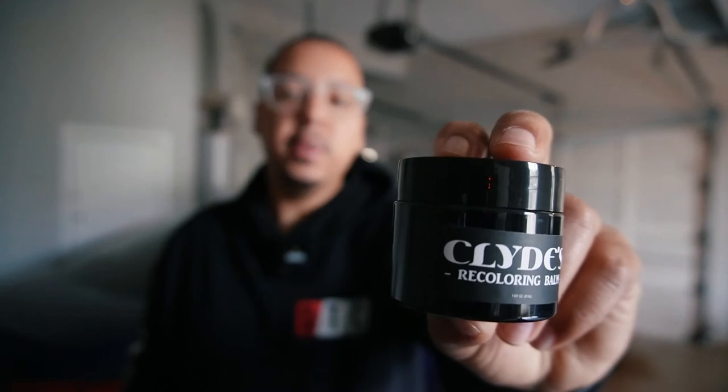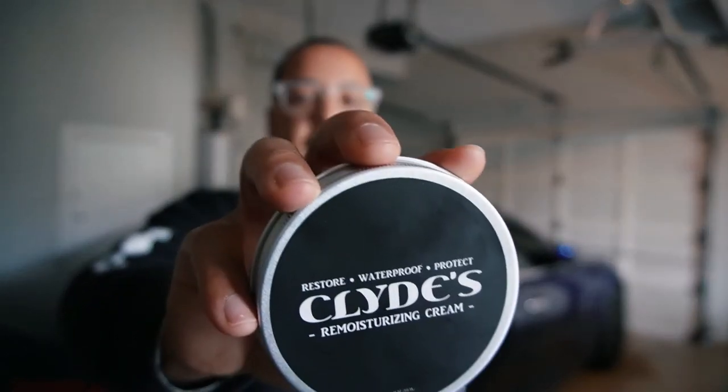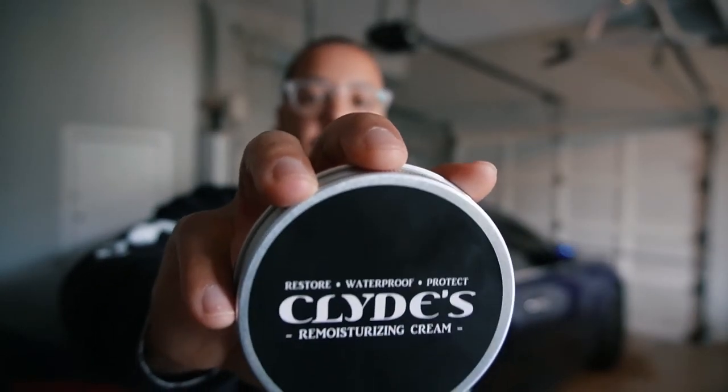Clyde's recoloring balm as well as Clyde's re-moisturizing cream are both great products in my opinion. Granted I'm not a professional leather restorer or professional interior detailer, but for a basic DIY or even a professional, I think it provided great results. I have the links down in the description to both products. If you want to see more videos like this, check those out, and remember — do it until you can't. Until next time, I'm out.